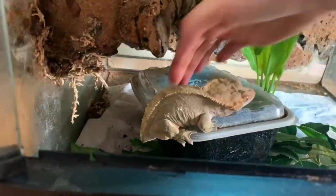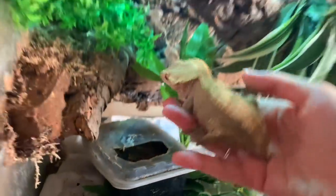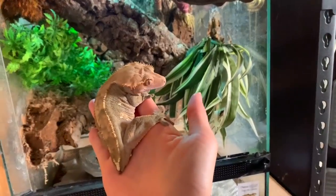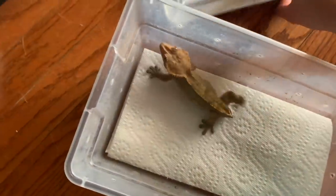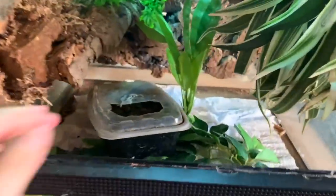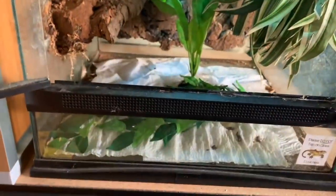The first thing I have to do is take this little munchkin out and put her somewhere else. I'll just put her in a little feeding tank so I can set up the whole enclosure. She won't be needing a lay box anymore because she's just gonna have dirt on the bottom. I'll take everything out - there's really not that much down here - and then take the paper towel out.